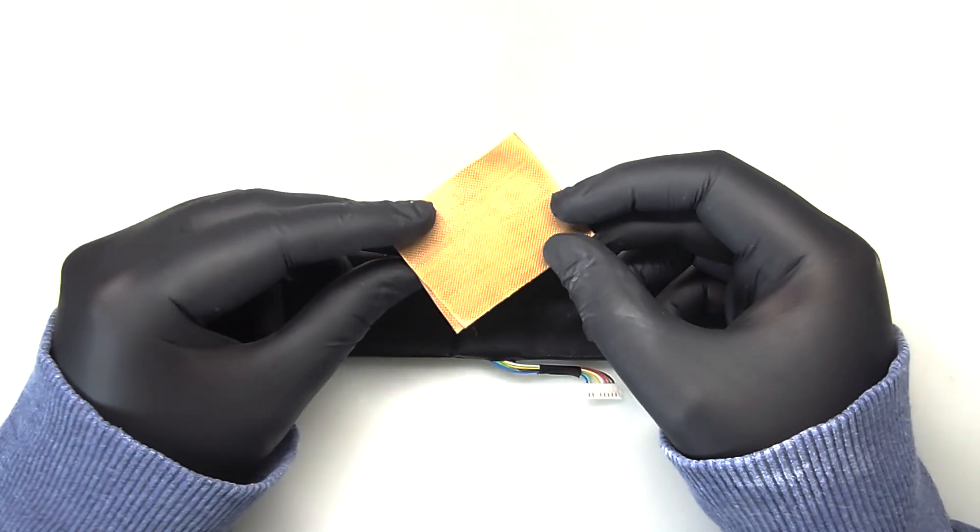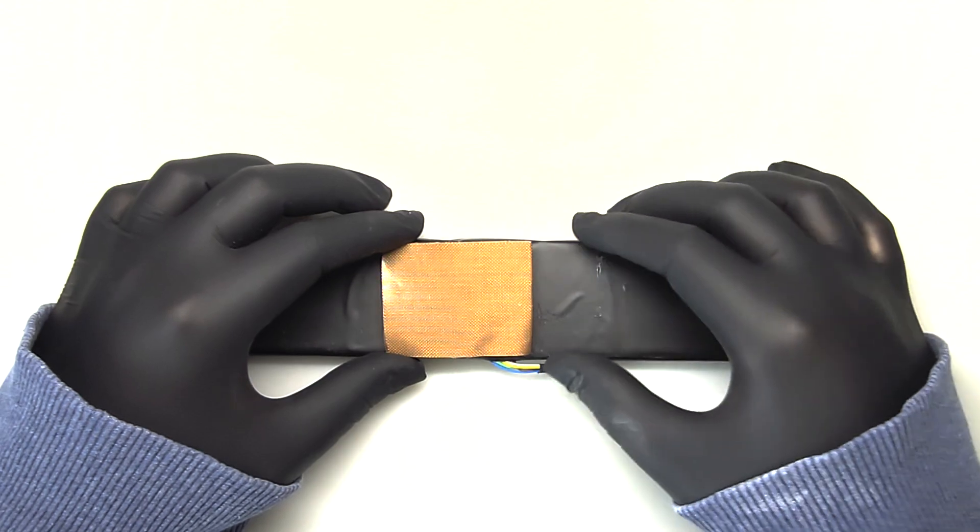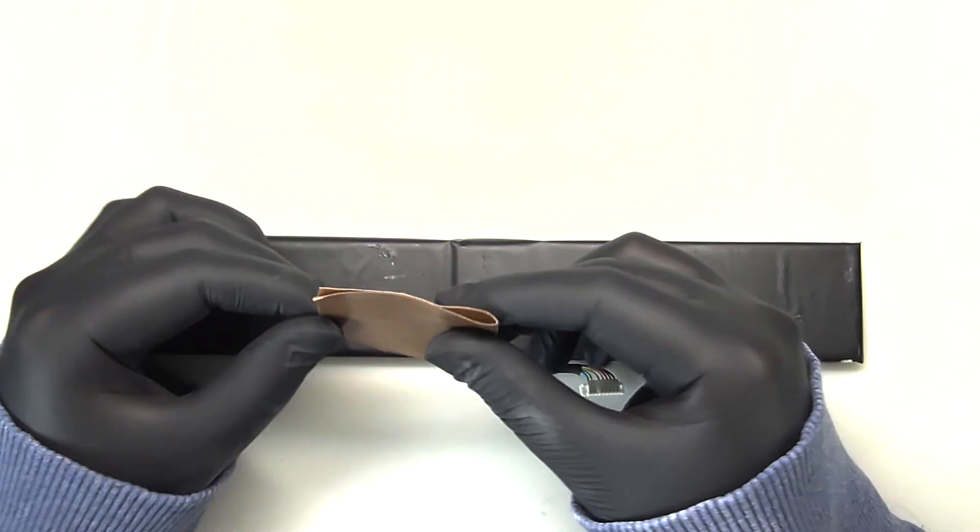When you get the battery, it comes with a sticker on the point that would be above the RAM chips on the board. My testing found that it literally does nothing and can even be potentially dangerous.